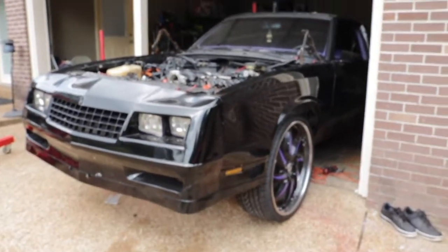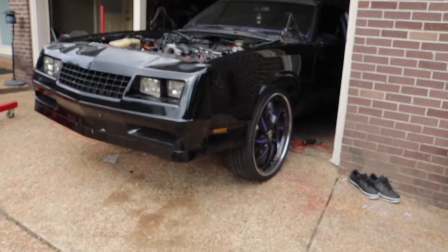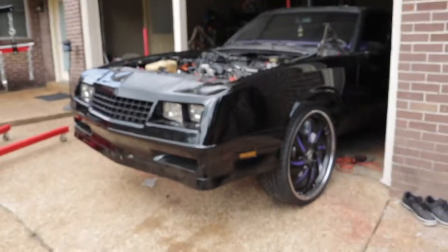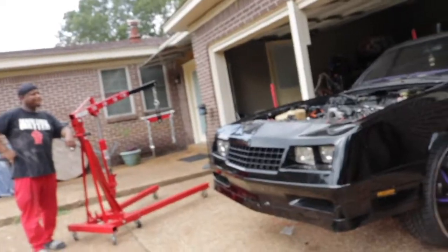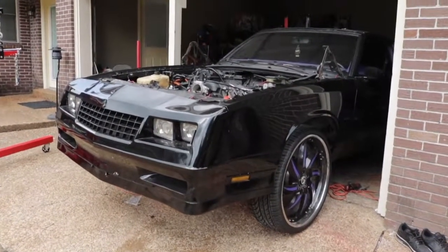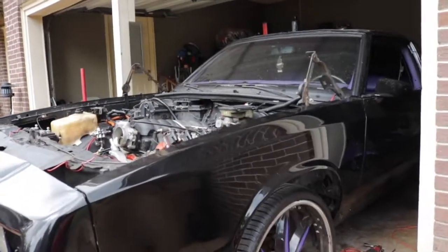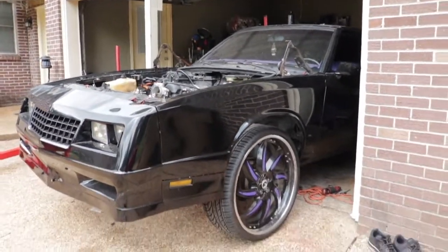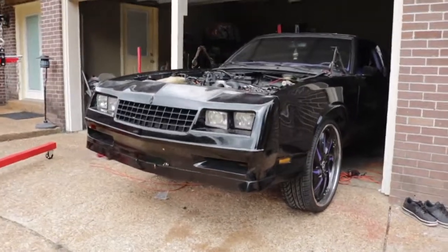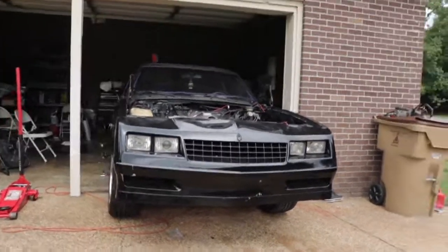We're gonna wrap it here. Stay tuned, y'all wanna see more of this car. Y'all keep it locked if you wanna see more of the car. It ain't got too much longer on us.